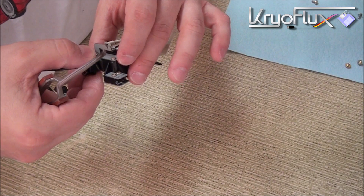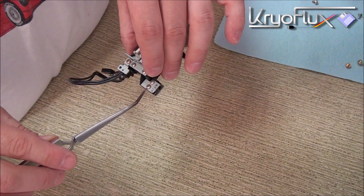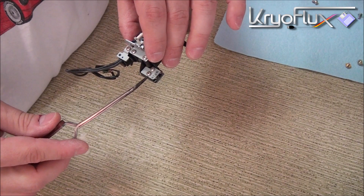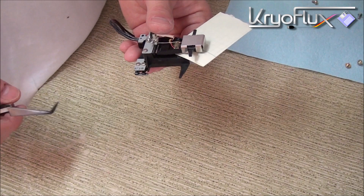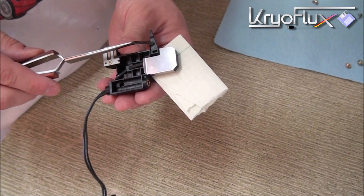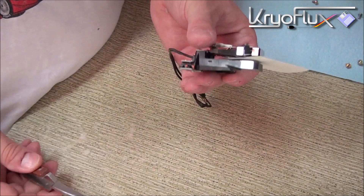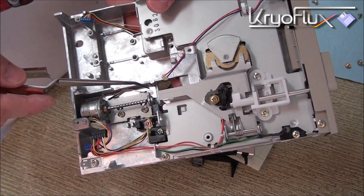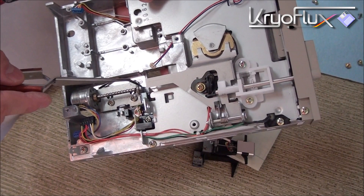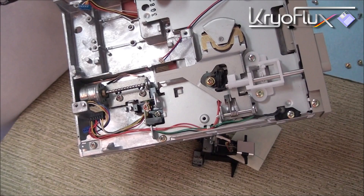The second area that we're going to modify is we're just going to trim this whole section back until it is just about touching the screw here, so just about even width. The third area that we're going to be modifying is the track zero actuator. This is looking at the track zero actuator from the underside. We need to remove a little bit here — just a little crescent shape — so that when it moves this extra little bit back it won't impact and get hung up on the front of the lead screw assembly. If we don't cut off a little bit, when it backs up it will bind against the front of the lead screw assembly and it won't get the full travel back.